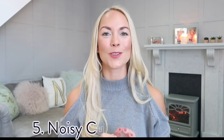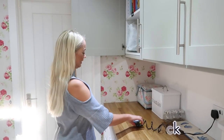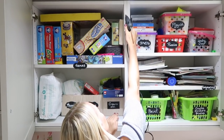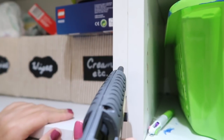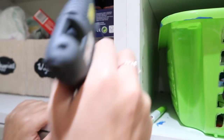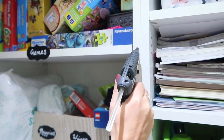My fifth hack is a way to silence noisy cupboards. If you have cupboards that are really noisy because the kids slam them all the time, this one is for you. All you have to do is get a hot glue gun, put a few small blobs of glue along your cupboard, let them dry, and then when you close them, they will be nice and quiet.